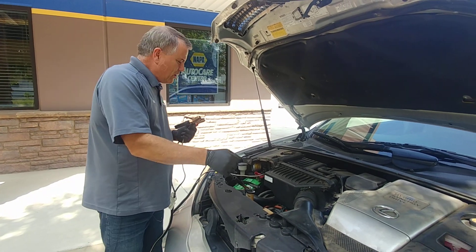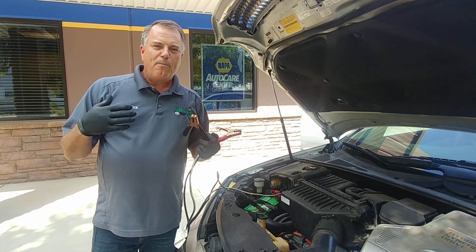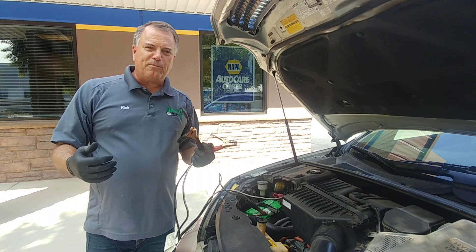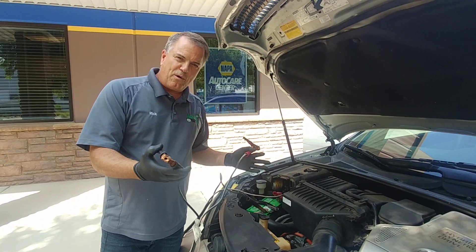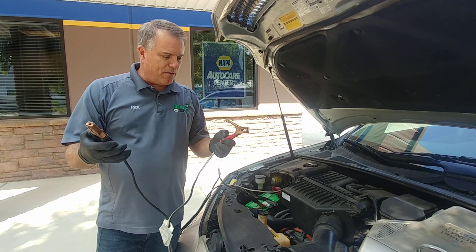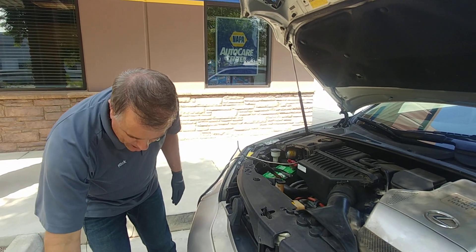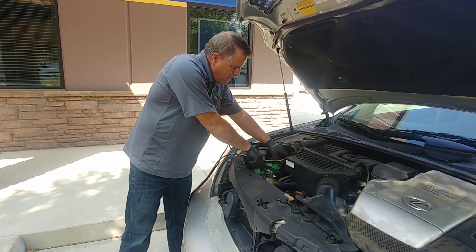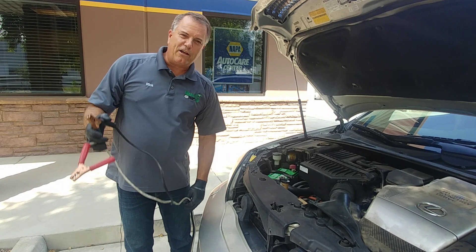If it doesn't want to start, we're going to wiggle all those connections. We might move them to different spots, but we need to get the best connection possible. Once the car has started, we'll take a cable off — same thing we did before — put them together so we don't short them out. Then we'll disconnect them and we'll be all set to go down the road.